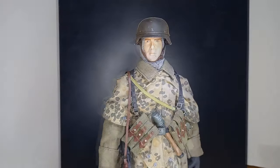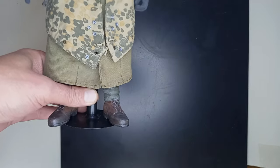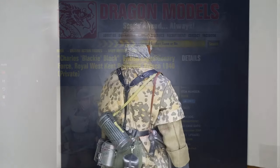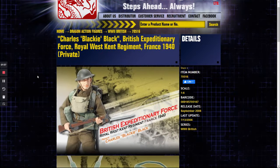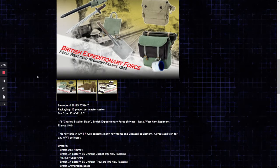Before being a member of the Waffen-SS, he was a soldier in the British Expeditionary Force, Royal West Kent Regiment, France 1940, Private. Charles 'Blackie' Black is a figure released by the Chinese manufacturer Dragon in September 2006.